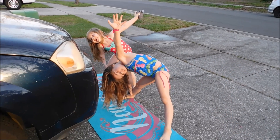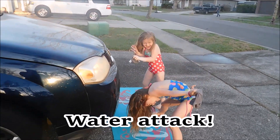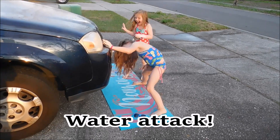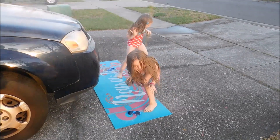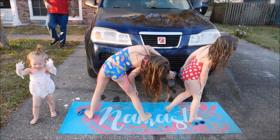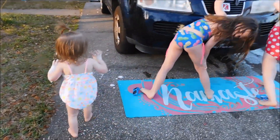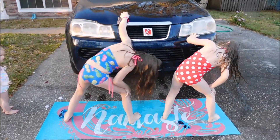It's time to do the third pose. Go ahead girls, wash the car. This is an extra challenge. Looks like it's a little bit more difficult, and there's our little soap monster. Emma, get back in your pose. Wash the car — it's a challenge!